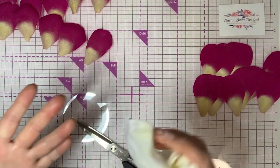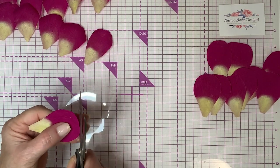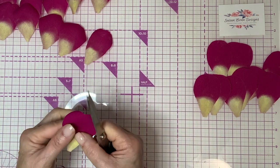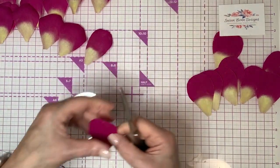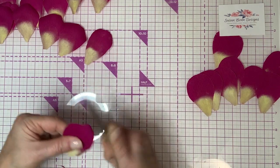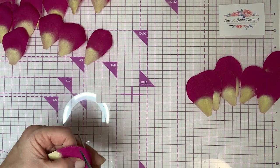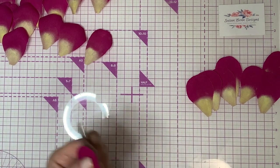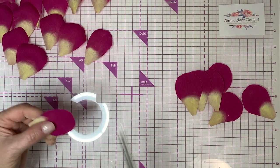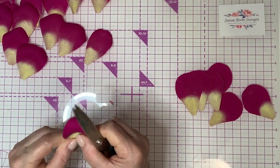My hands are getting dirty again — I always keep Costco-sized baby wipes nearby. One box lasts me quite a while, but I just keep them handy. That pan pastel dries so fast that you don't need to wait for your hands to dry — they dry so quickly. I always err on the side of cutting extra petals — it makes a lot more sense than having to stop and cut more because you didn't cut enough. It's just a little more paper.